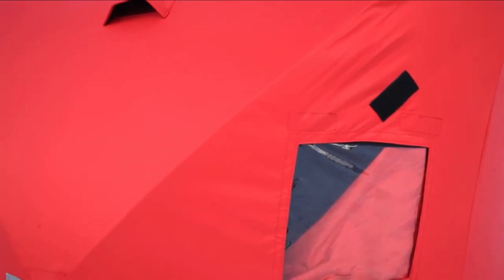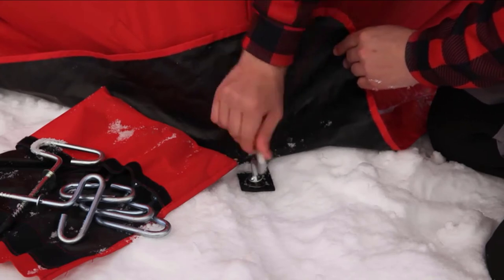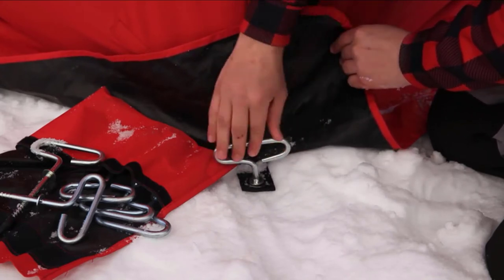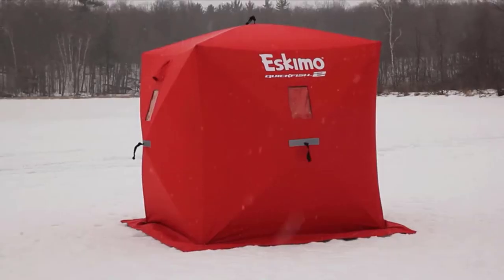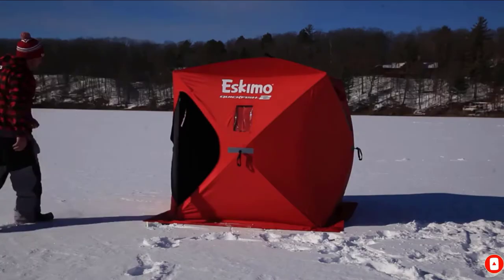It's definitely worth highlighting the super reasonable cost of this ice shanty compared to comparably sized shelters. This is a high-quality option at an almost entry-level price point, built with killer features and materials. You get more than you pay for with this one, so if an uninsulated three-man option suits your needs, the QuickFish 3 is a great place to start.